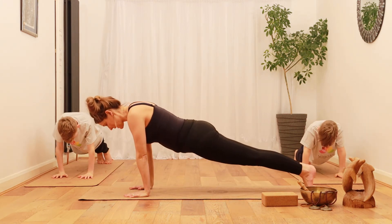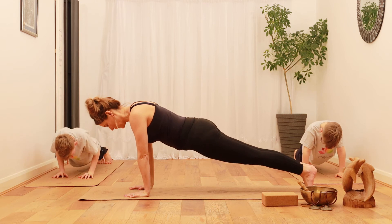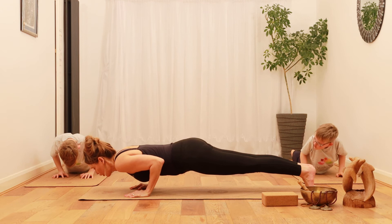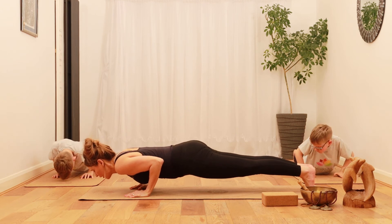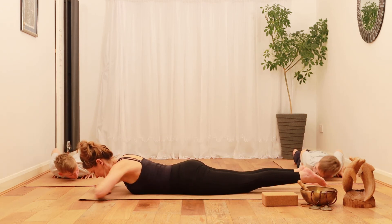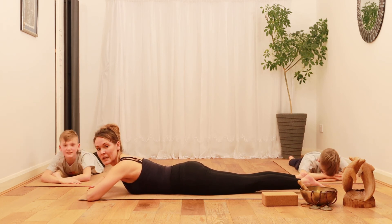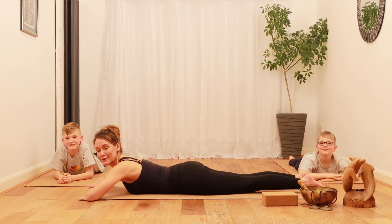From plank, make your core really nice and strong, and lower down and hover, hover, hover — and relax. Exhale, put your hands under your forehead. And that was the four-limbed staff pose!